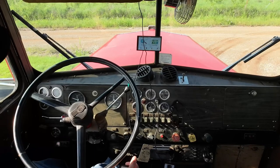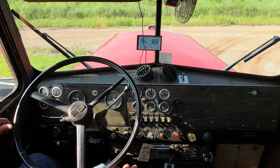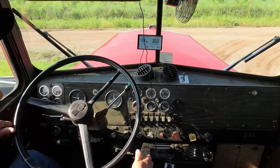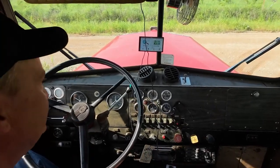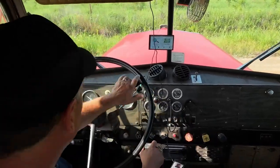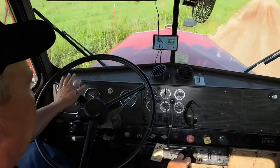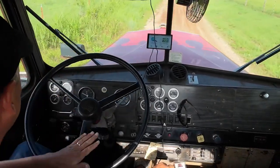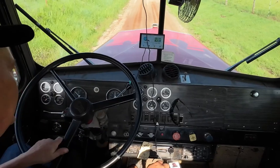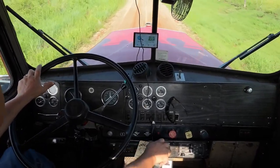We're going to take it slow. We're in deep reduction, lever forward. This is low gear, so it's pretty slow. We can shift up to 2nd, 3rd, 4th. We'll go to 5th.